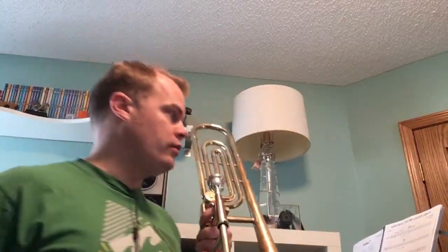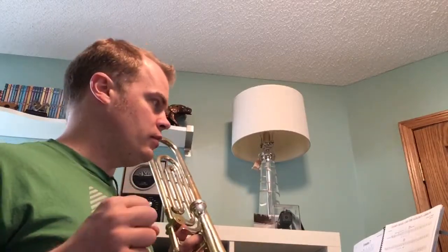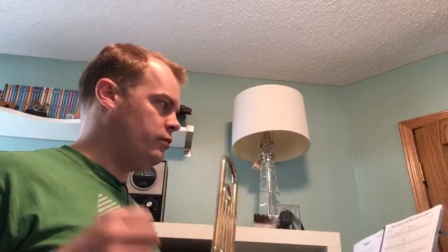Robin Hood and the Golden Arrow on the trombone. It starts with seven measures of rest, so we have our lovely opening — remember to count to seven.